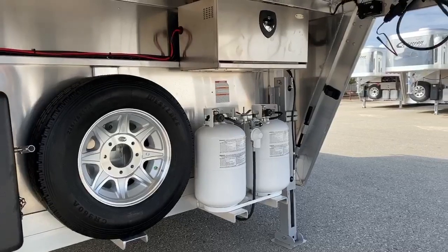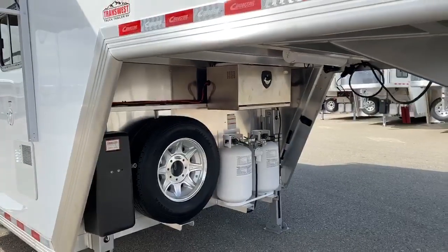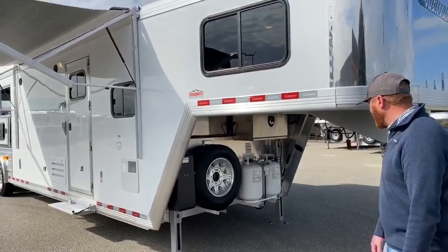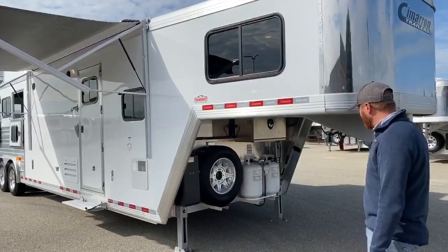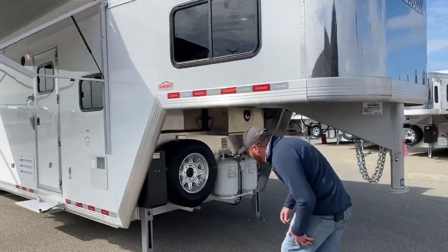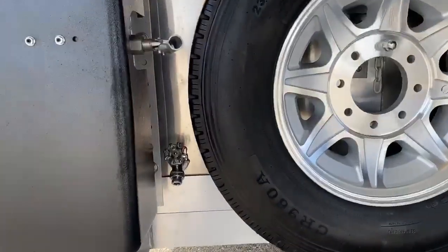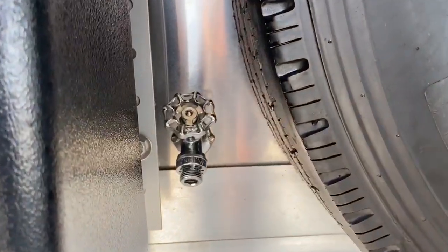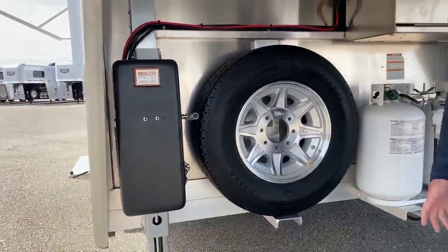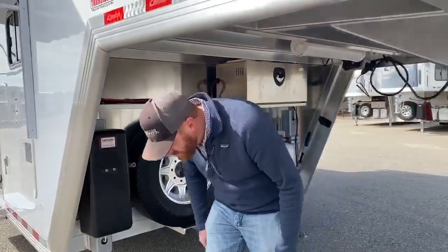We try to stay away from the 20s nowadays. The reason why is we figure you're on the road a lot. There's no real reason to be continually changing over 20-pound bottles. We can basically get you three 20-pound bottles worth of capacity with the 30s. We've also put the battery box with the battery disconnect in there. And one thing that's kind of hiding back here is an exterior water spigot — so if you need to fill up a water bucket, rinse off your hands quickly, or fill up water for dogs traveling with you, you can do it right there.